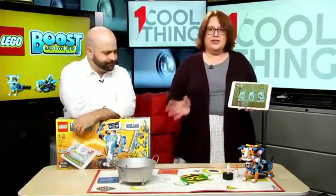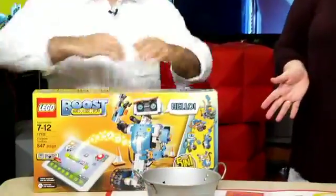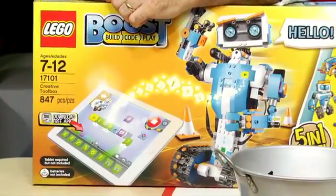This is the show every day at 10 a.m. Eastern here on Facebook. We talk about one very cool thing, and today we have a very cool thing. This is the product that I built out of the Lego Boost Creative Toolbox. It's a new product from Lego — it's a coding and robotics kit for younger kids.